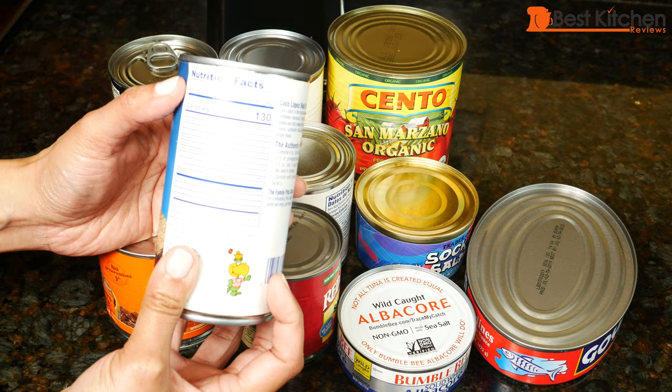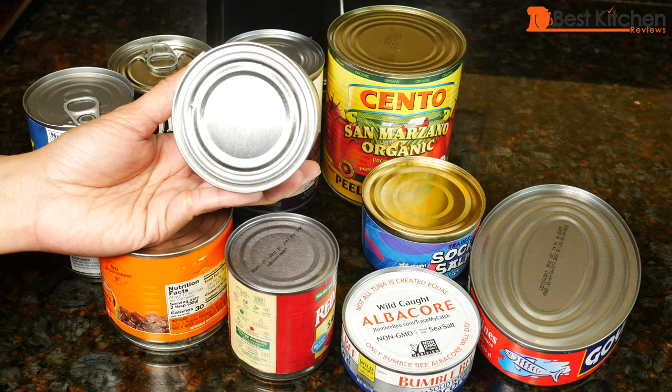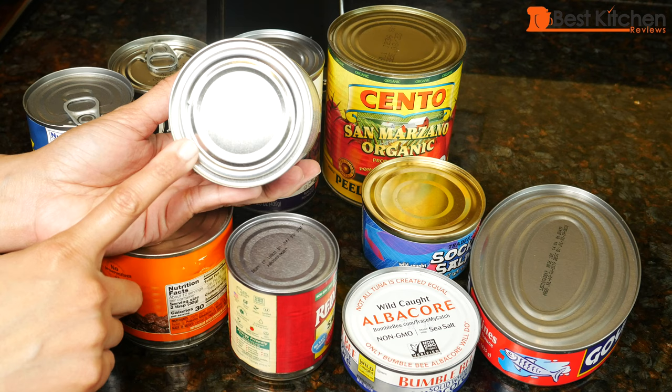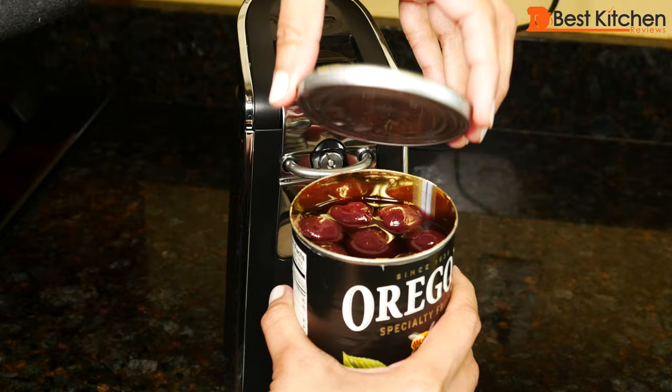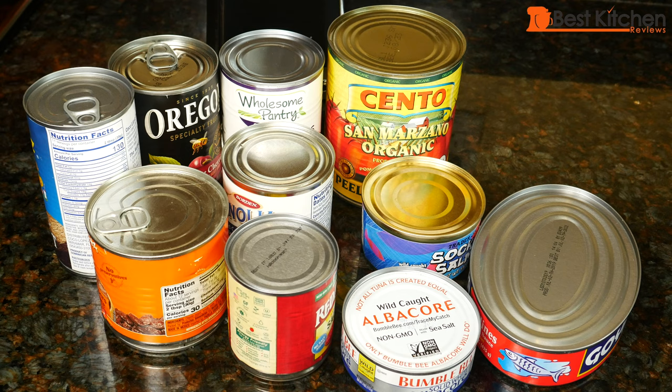The advantage with this can opener is that it cuts at the seam, so there won't be any sharp edges on the can or the lid to cut yourself. The edge is going to be smooth. After you remove the lid, it fits perfectly on top of the can — almost looks like it was never opened. The lid won't fall into the can. By the way, it's never a good idea to store leftover food in the can, so always transfer to a glass or plastic storage container before putting it away.